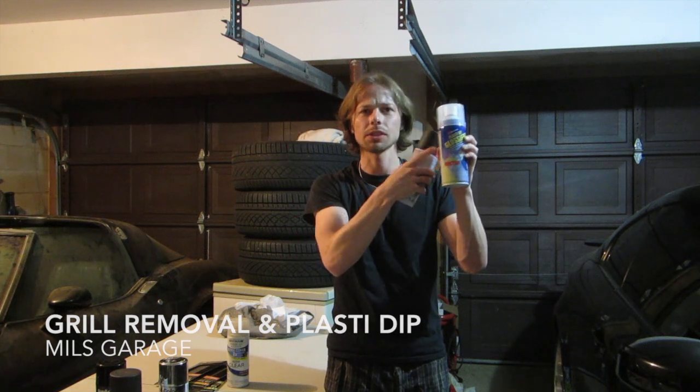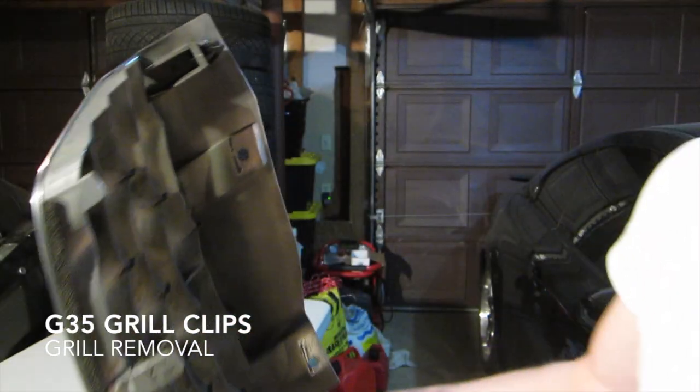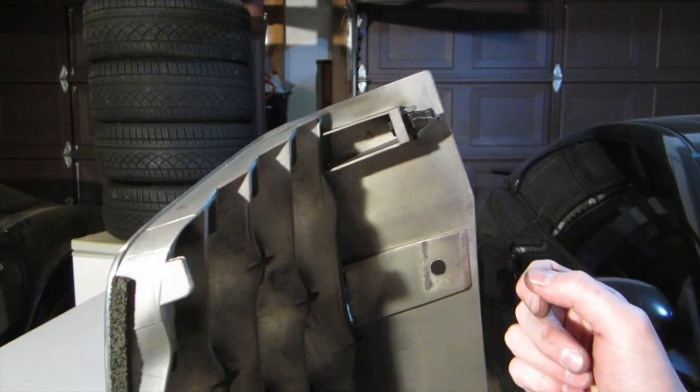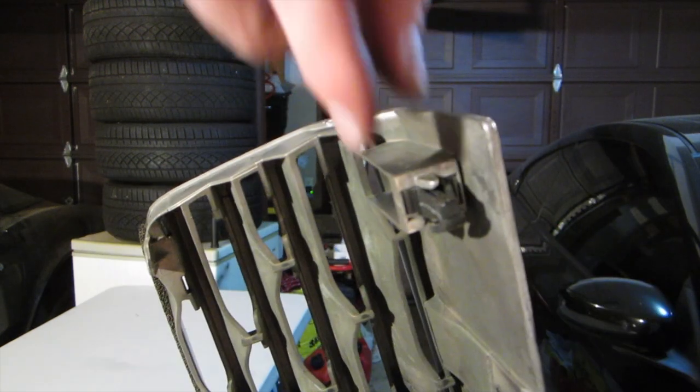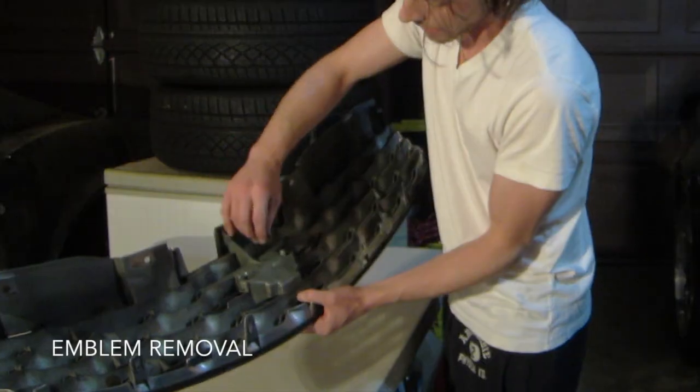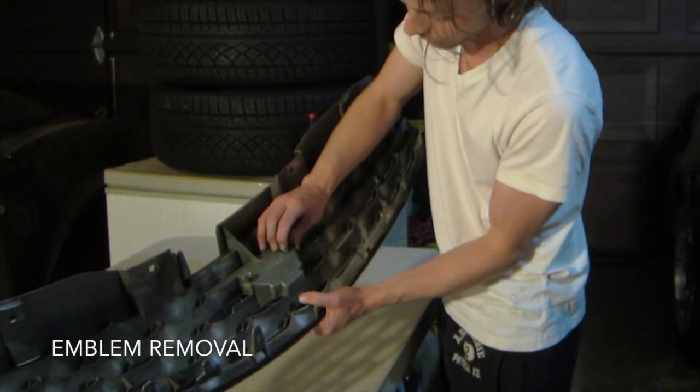I hear this stuff makes it real difficult to take off. How to take these clips off? It looks like you would pinch it in this way, but that's actually not the case. What you need to do is get some needle nose pliers and pinch it in this way, and it'll release right off the bumper. Taking this off is actually really super simple.